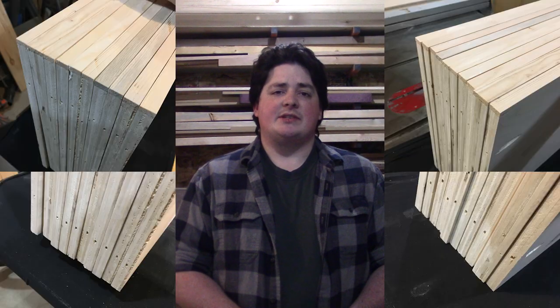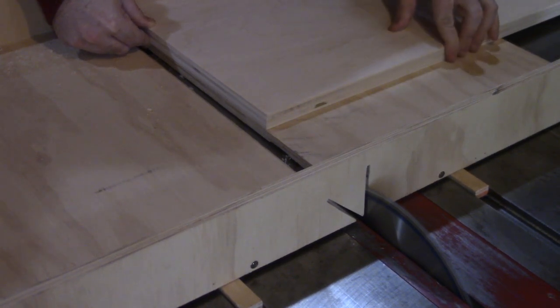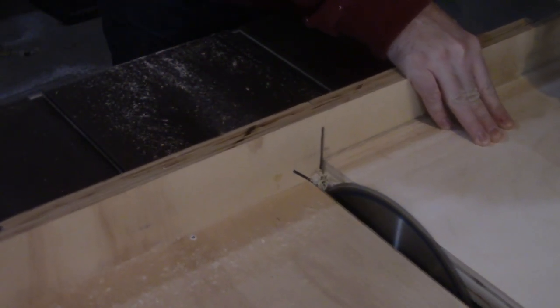I didn't notice this until I went to stack all of these together and realized that the majority of the corners didn't line up. My guess is that my miter saw wasn't perfectly square when I originally cut these. So to remedy this, I break out the crosscut sled since I know this is square, or at least square enough for me, and clear out maybe half a blade width on either end of all of the shelves, which squared everything up nicely.